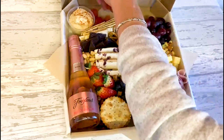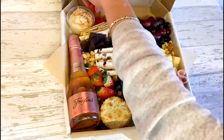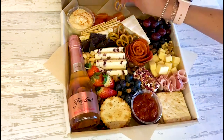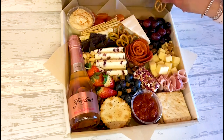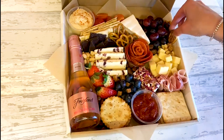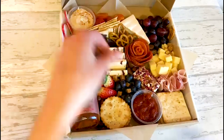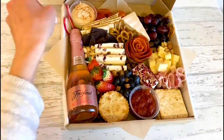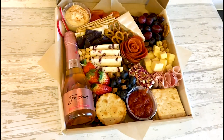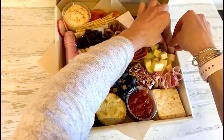I'm just going to add a couple of chopped tomatoes at the back here. Another thing I love adding to a grazing platter is radishes — they just give a lovely pop of color in areas that maybe look a little bit bland.